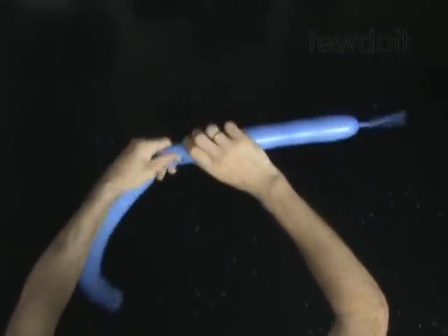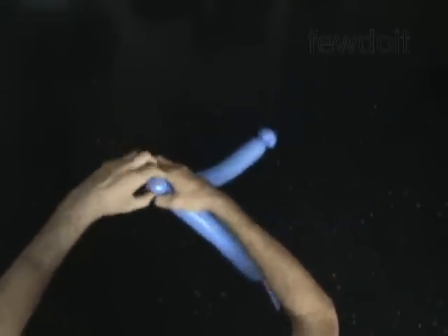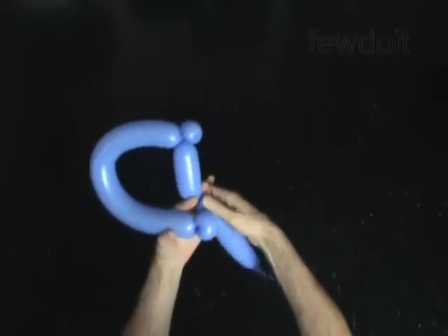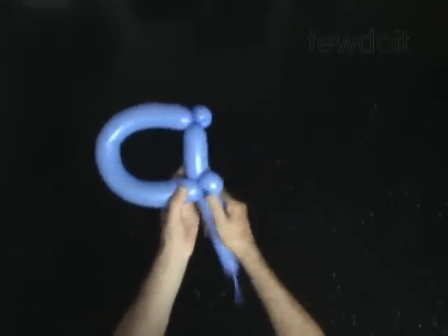Twist the third soft 1 inch bubble. Lock both ends of the third bubble in one lock twist. Twist the fourth 4 inch bubble. Lock both ends of the chain of the last 3 bubbles in one lock twist.